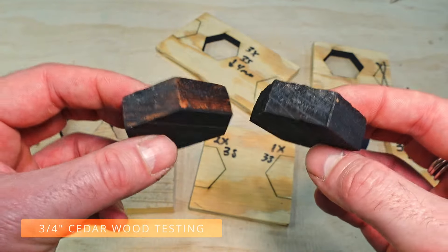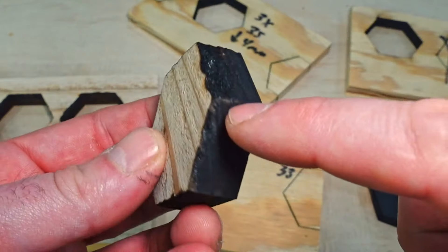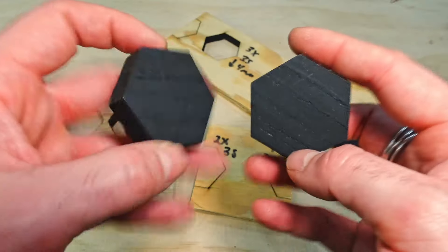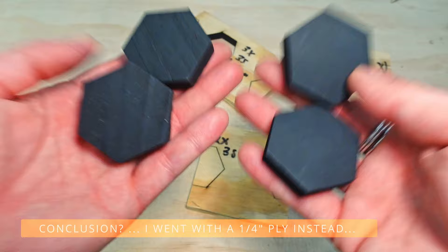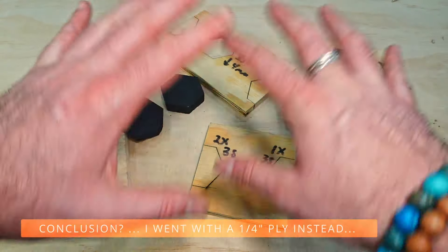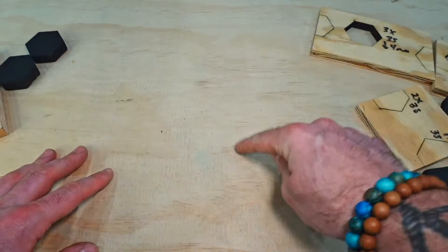These are three-quarter inch cedar. It actually cut through in two passes, but even then the charring was pretty severe. As much as I liked this, the process of using these planks would be really difficult. So ultimately none of this stuff was what I decided to go with on the 20 watt — this piece of wood right here is actually the one we want to use.